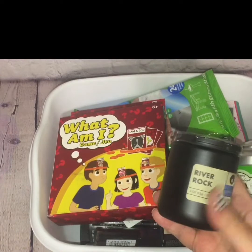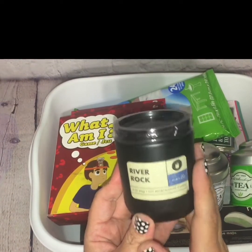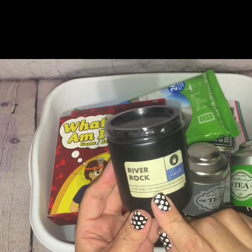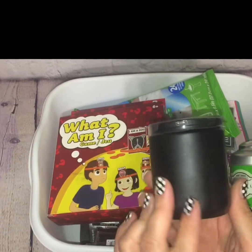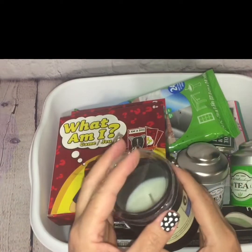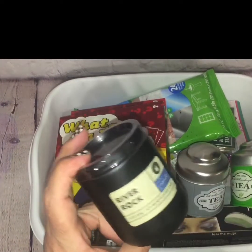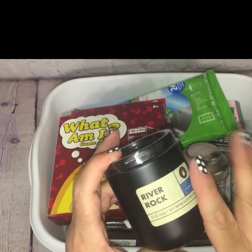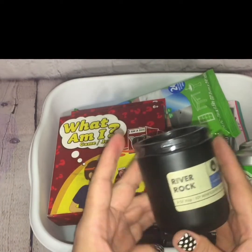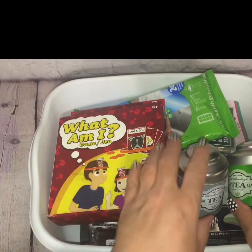Also speaking of higher-end looking, there's this nice sleek candle with the scent River Rock — it's a soy blend. It just looks more masculine and has kind of a cologne-like, fresh, clean, soapy scent. Most of my candles are geared more towards feminine, so I don't have too many masculine candles, and I had to pick that one up.